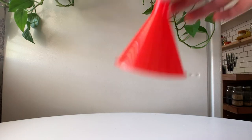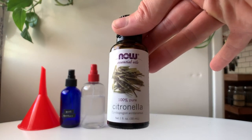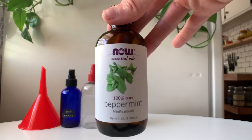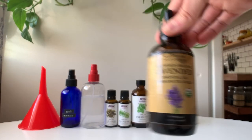Supplies you will need will include a funnel, an eight ounce glass spray bottle, witch hazel, citronella oil — and when you smell this, it will smell exactly like bug spray — lemongrass oil, peppermint oil, rosemary oil, grapefruit oil, and last but not least, lavender oil.